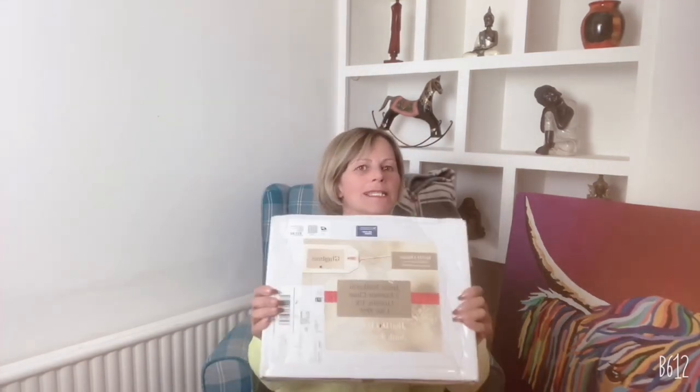Hi guys, it's Jamie here. I'm interrupting Altered Autumn, Glorious Gothic, and a journal for the Queen to do a small project using whatever the contents of this is.